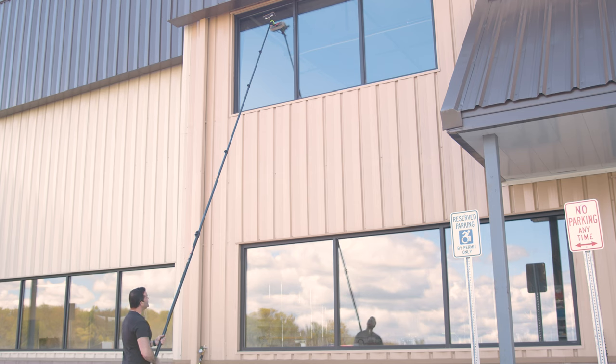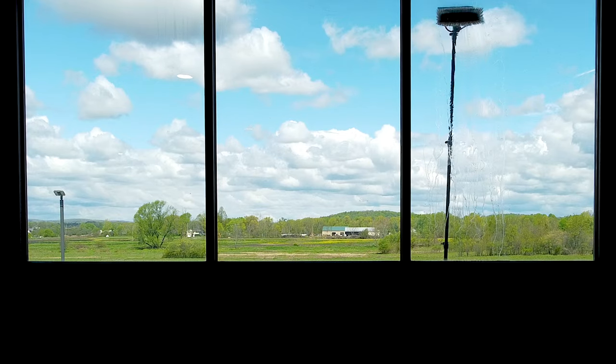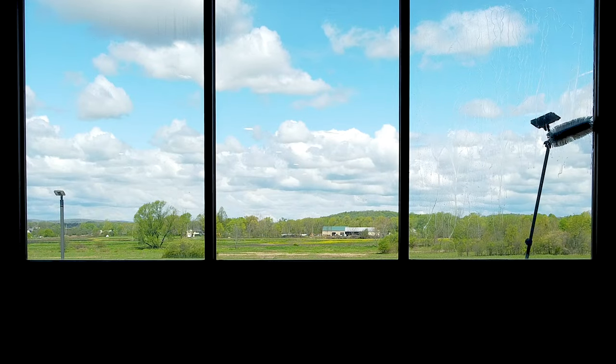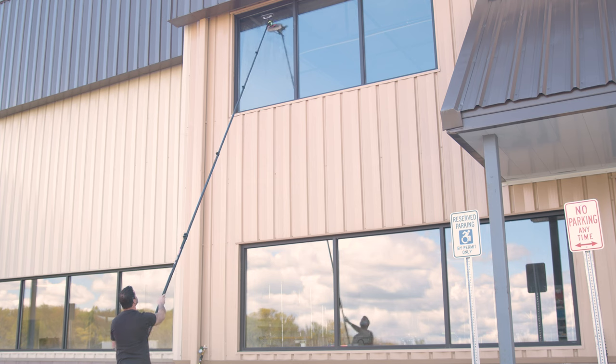No sense in wasting water, so turn your water flow on once you're on the glass. We're using a nylon brush so you can keep that brush on the glass as you're rinsing. We're going to scrub these very dirty windows.